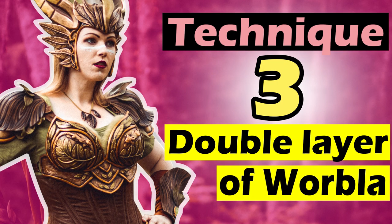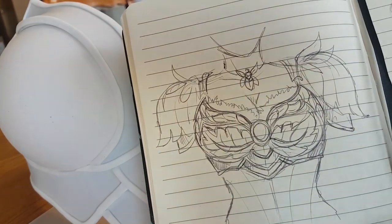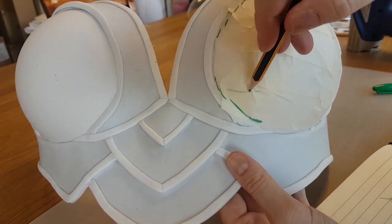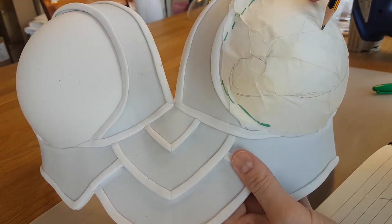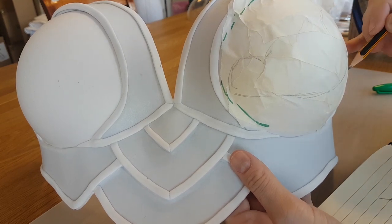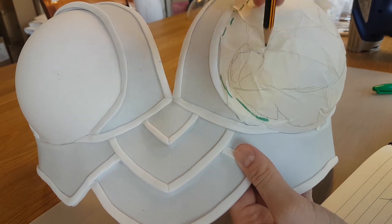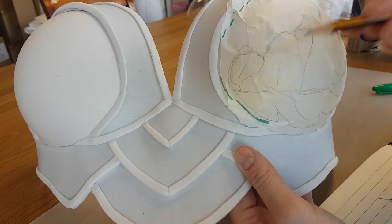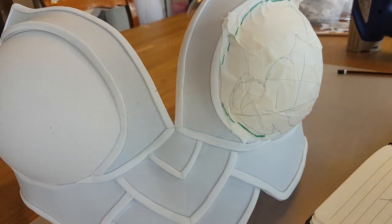Technique number three is using double layers of Worbla to make detail. Another way to create awesome details with Worbla is to use a double layer of Worbla and then sculpt it. I want to add some really cool leaves to the cups of the breastplate. First I draw the pattern for the leaves by adding some painters tape onto the cups and then sketching the shape of the leaves. If you want to learn more about detailing with Worbla, don't forget to check out my Worbla book — I will link it in the description below.